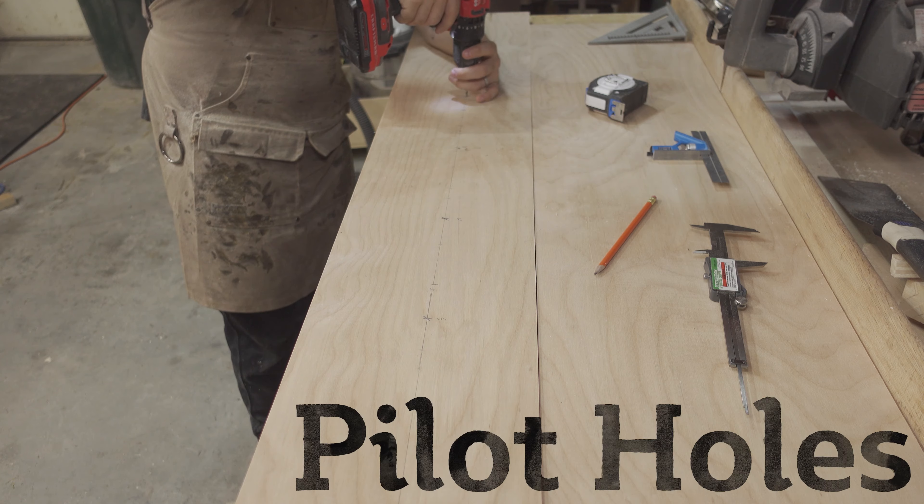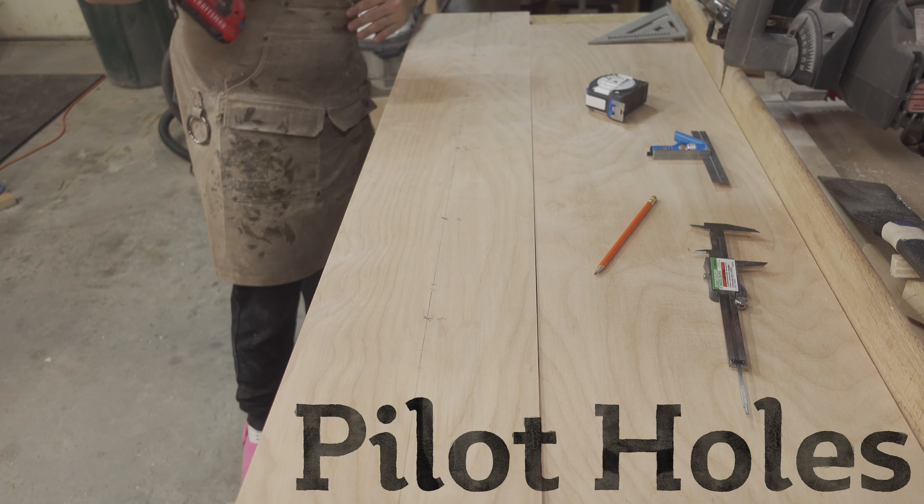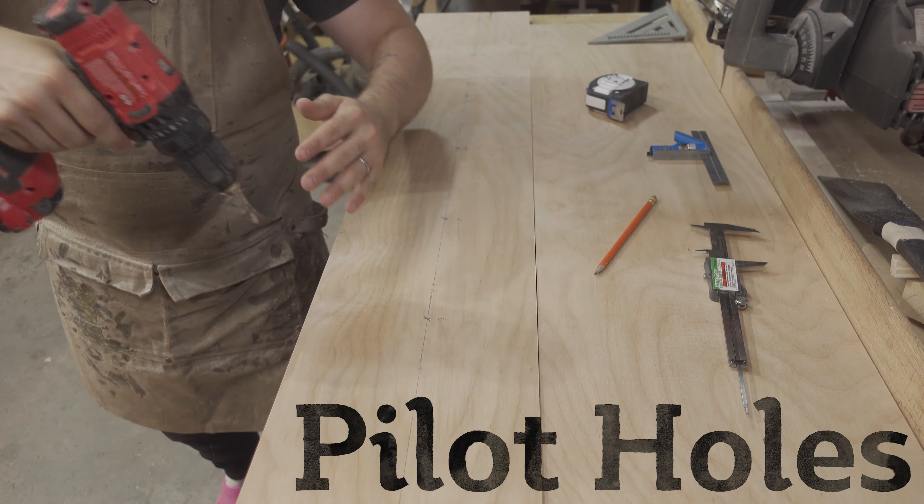I drilled a pilot for each hole using a quarter inch drill bit. This will help guide the hole saw and hopefully reduce wandering when starting the hole.